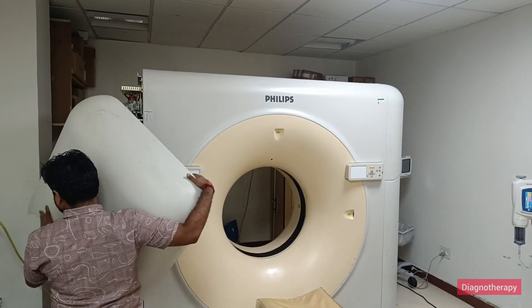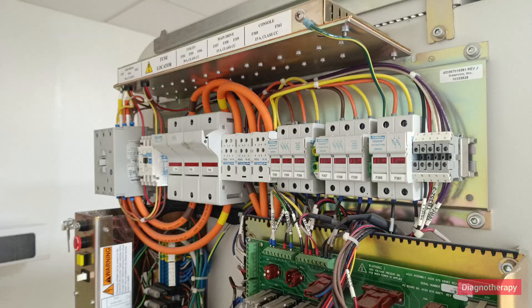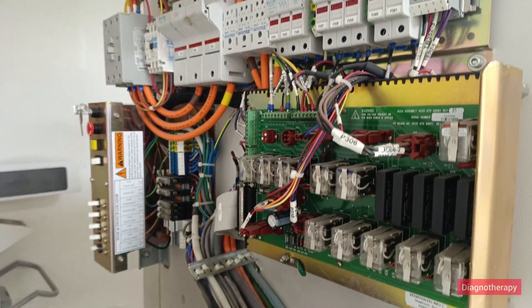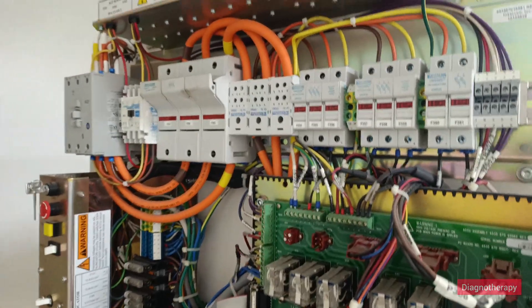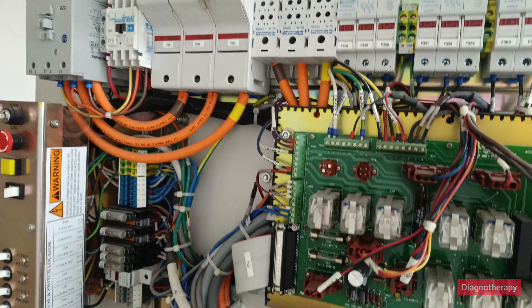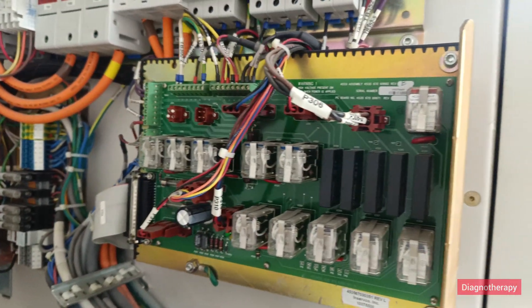Firstly, we will be removing the panel. This panel consists of all the power cords, power cables, and power distribution system. This setup is mainly responsible for the power distribution and power management. If there is a breakdown, we first check all the wires and PCBs.